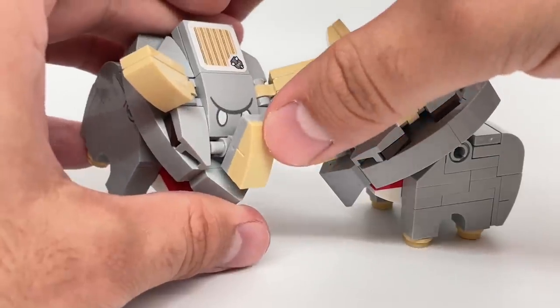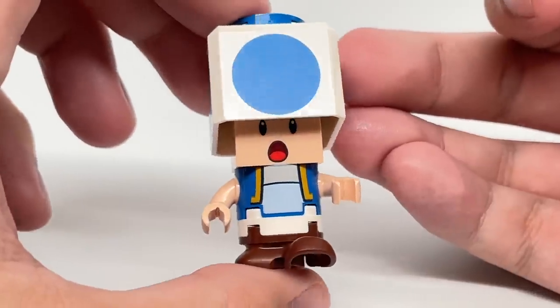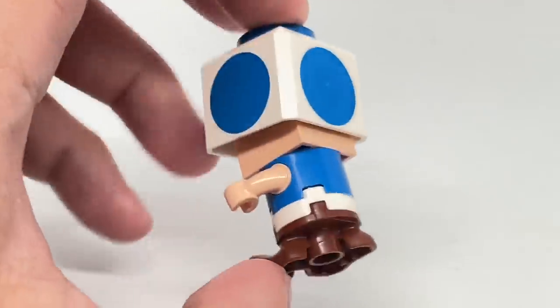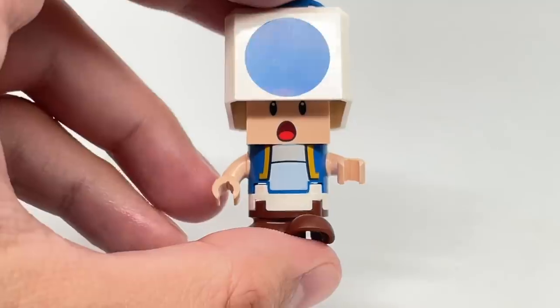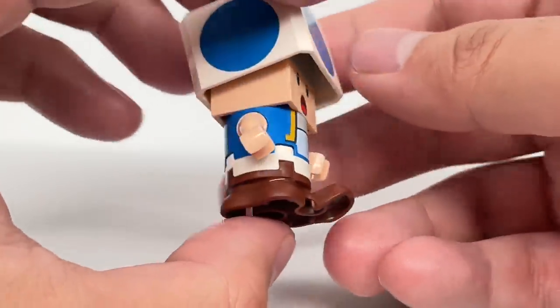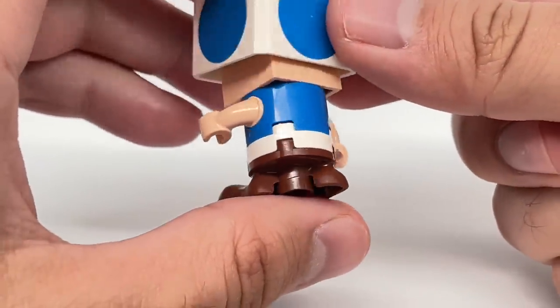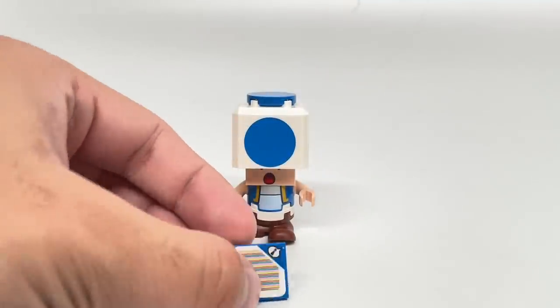The $70 set last year gave us two Toad figures — Toad and Toadette. This year's $70 set gives us another Toad, but this one is a blue Toad, so it's nice to have some variation. He also has a new shocked face print on that two by two brick. It's really nice to get those feet pieces with the walking forward pose — I thought they only came in brown with the new Goomba of the airship set. Toad isn't an enemy, so you don't stomp on him.